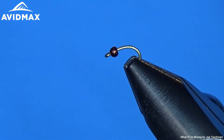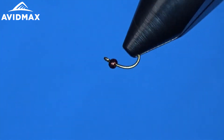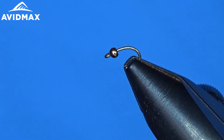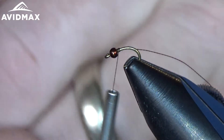So we are doing this one in a size 20 today. We wanted to show you these tungsten beads from MFC — this is the coffee color. They make them in 1/16, which is really nice because you can keep a tungsten bead on your size 20s, 22s, and 24s. It is kind of hard to find those 1/16 tungsten beads and you are usually stuck to brass, so that is nice. I am just going to start right behind the bead with my brown 16-0 Vivas thread.